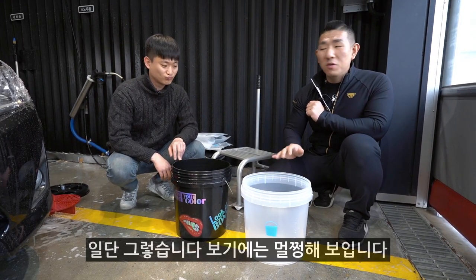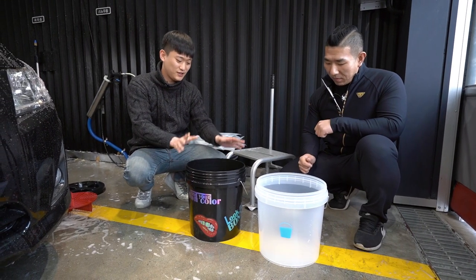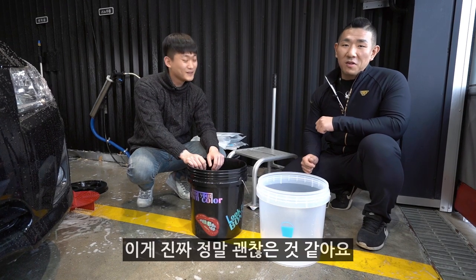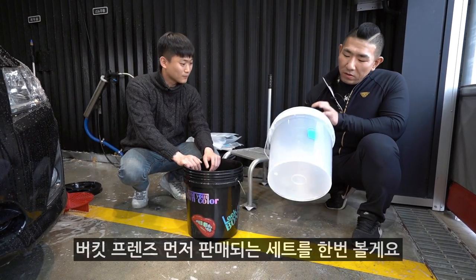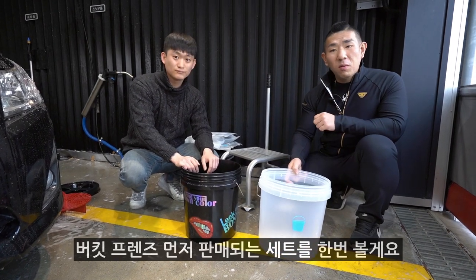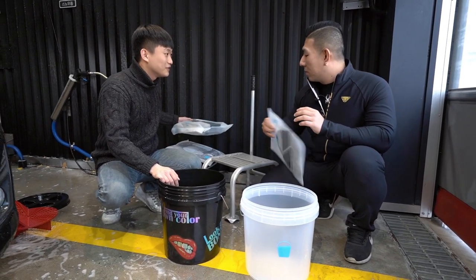보기에는 전혀 멀쩡해 보입니다. 그리고 이제 버킷은 한번 설명을 드렸으니까, 이 안에 들어가는 구성품에 대해서 한번 비교를 해볼게요. 버킷 프렌즈 세트 구성품이 굉장히 많아요.